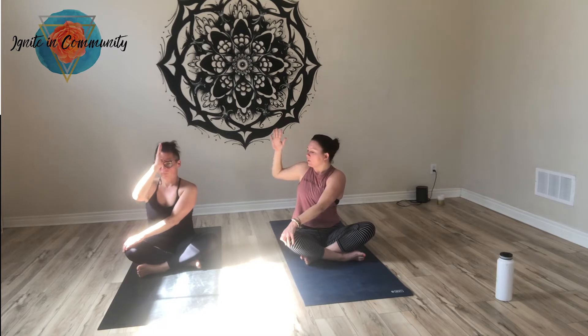As you release, I want you to guide your left hand — keep your right hand to your forehead, left hand to your right knee. Take a breath, and as you exhale, twist out. Reach your right hand behind you, ground down into the mat. Let your right hand come down to the mat and twist.